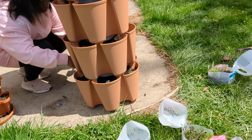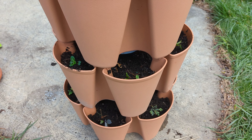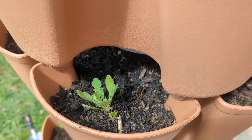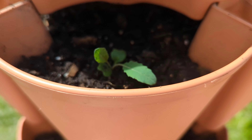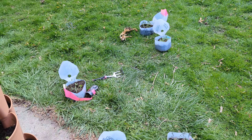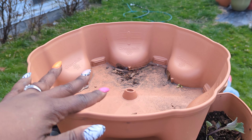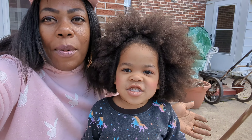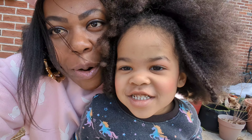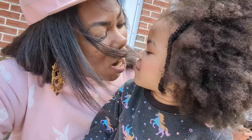We planted up every single pocket in this Greenstalk and I am so happy! This Greenstalk gives 30 spaces — we put in wildflowers, broccoli, and I even grabbed a few things from the mini greenhouse. Whatever seedlings we have left over, I'm just going to donate to the schools. Now we're going to water this in from the top and the water will go all the way down. Thank you guys so much for hanging out with us — we had a lot of fun planting, right Pie? You did a good job! Learn with me, grow with me. I love y'all for real — bye!